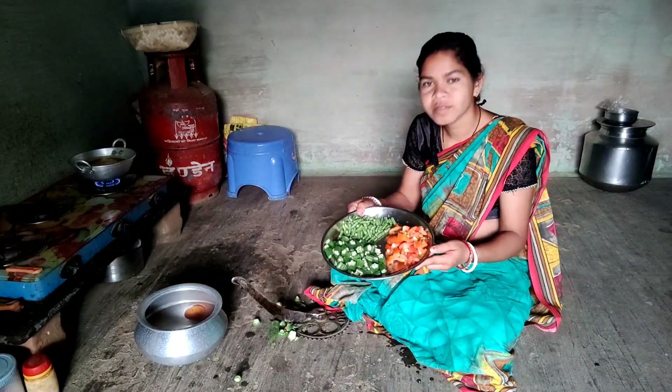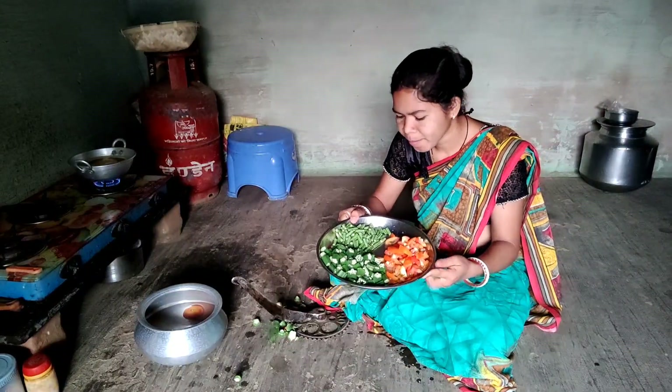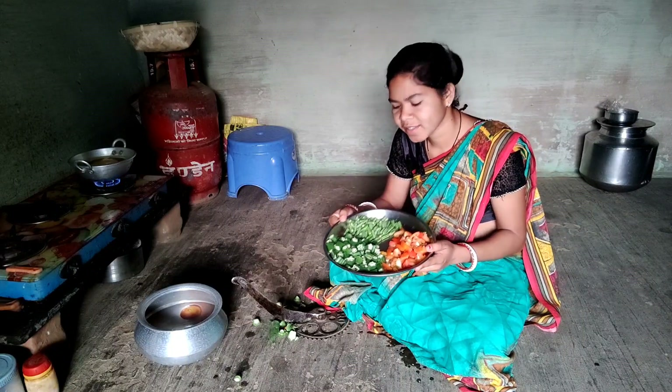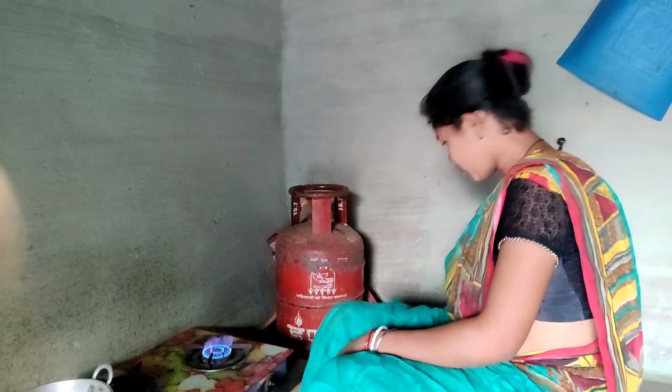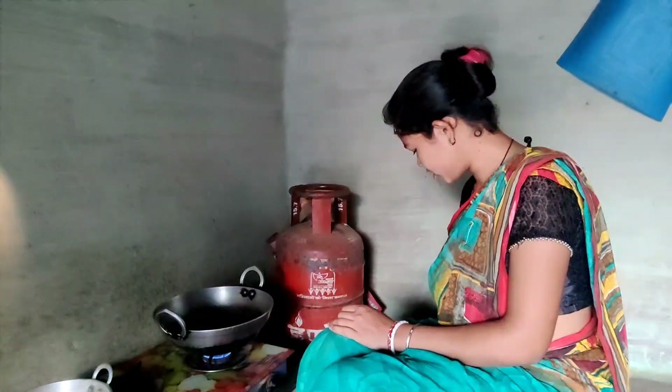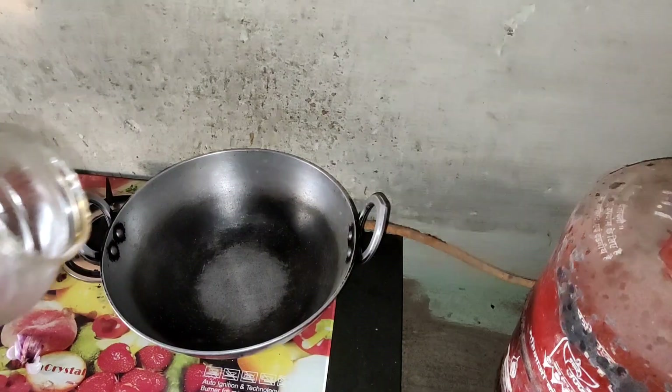I am going to remove the oil. I am going to put it in a bit of oil. I will put the oil in a bit of oil.